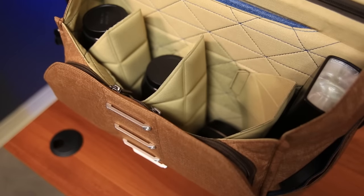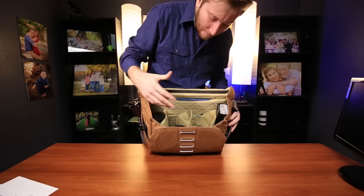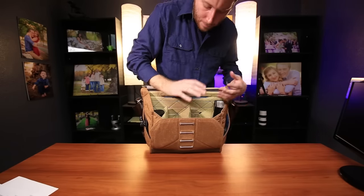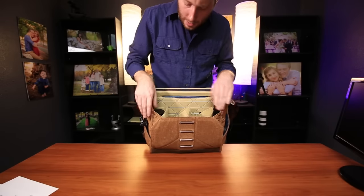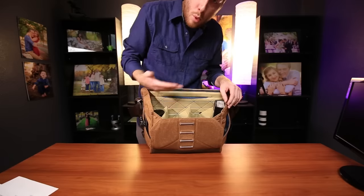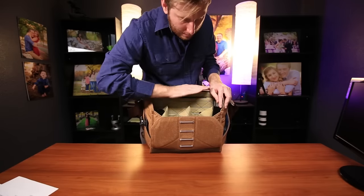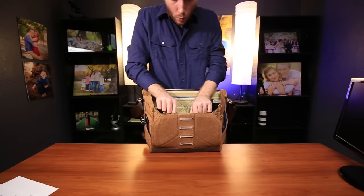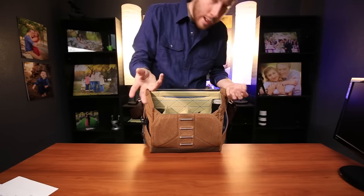Looking inside the interior — pretty spacious. I was really surprised when I found out that the bag is a lot taller than it seems. It has a lot more vertical room in here than you would expect. Its width is about as you would expect with a normal large camera messenger bag, but its height is pretty good — a lot better than I expected, which I really enjoy. So if you have no problem stacking your equipment, you're going to really enjoy that.